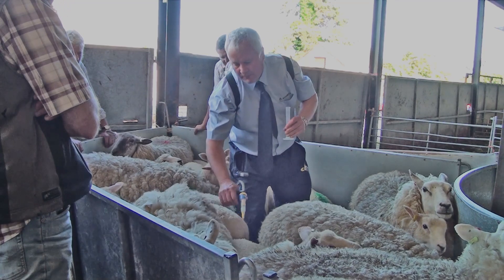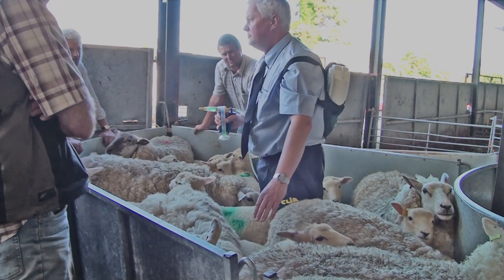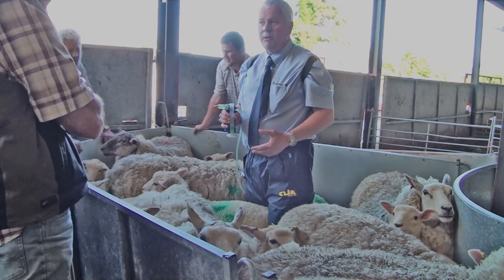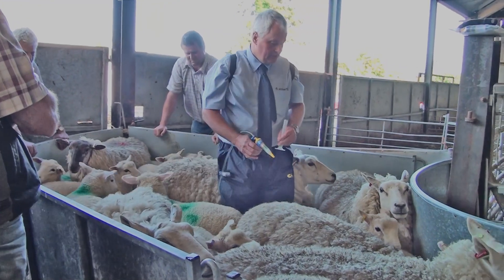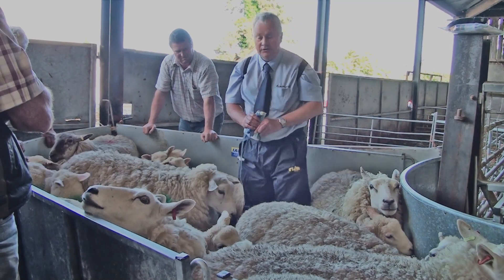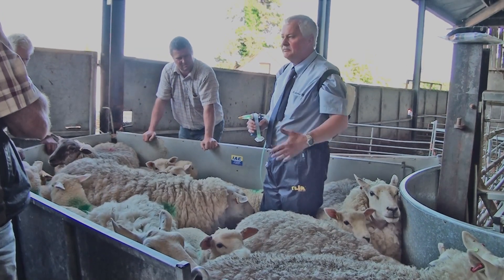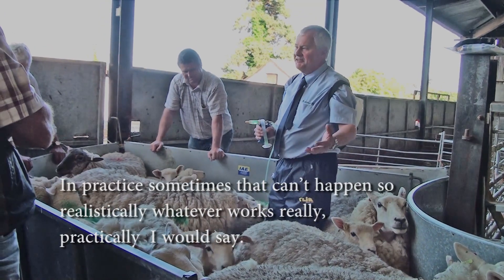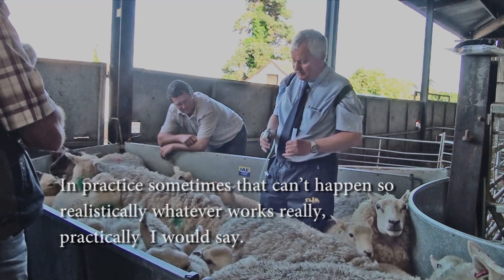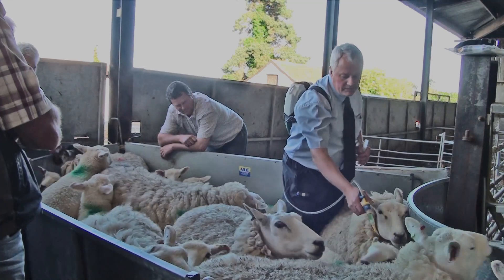This lamb is rubbing up against the others — that's not a problem because they're actually rubbing the product against each other. Ideally I would put all the lambs together so they all get the benefit of that. In practice sometimes that can't happen, so realistically whatever works practically. That's the lambs done down the back.